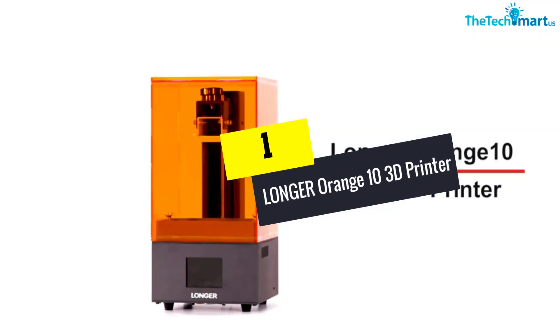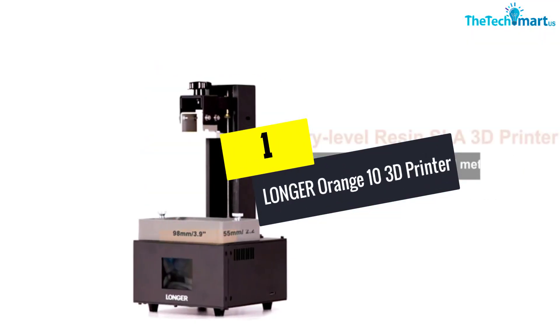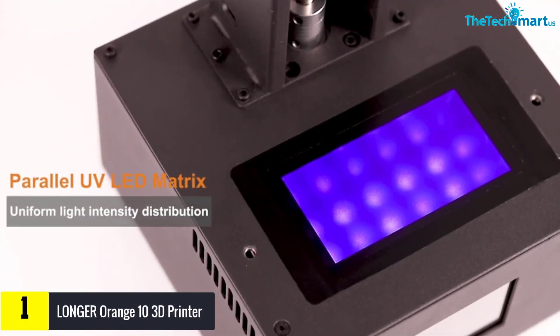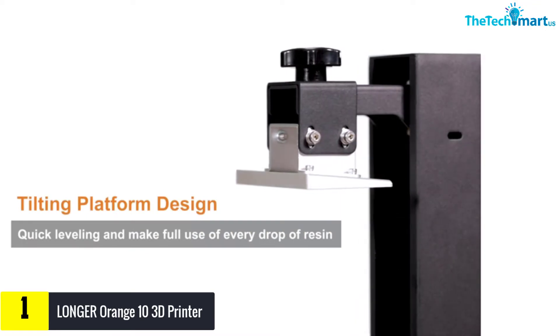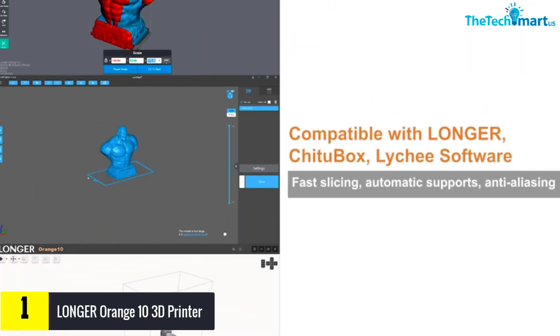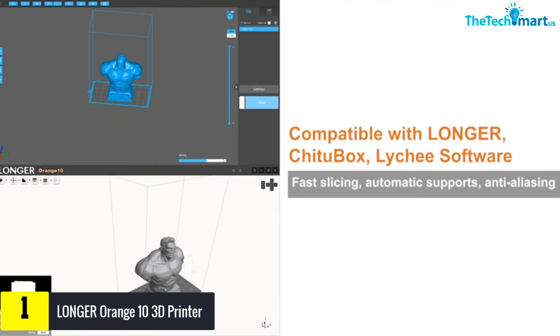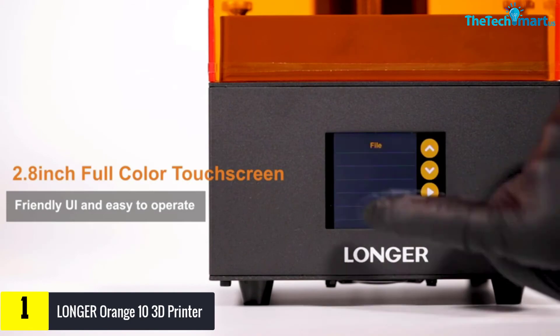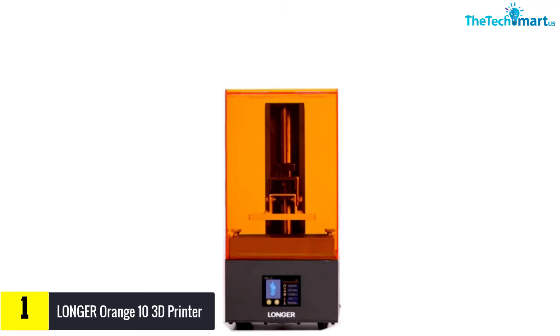And finally at number 1, we have the Longer Orange 10 3D Printer. This printer is made out of metal and covered in acrylic, which will last you for years. The acrylic cover protects the printer from scratching and makes it look brand new. It is also known to be very durable and sturdy.